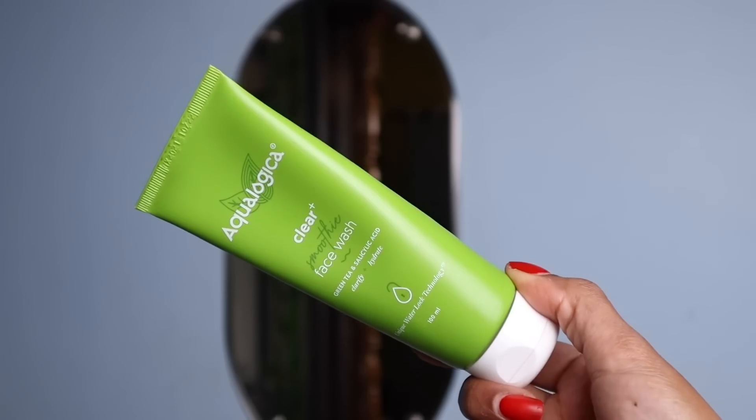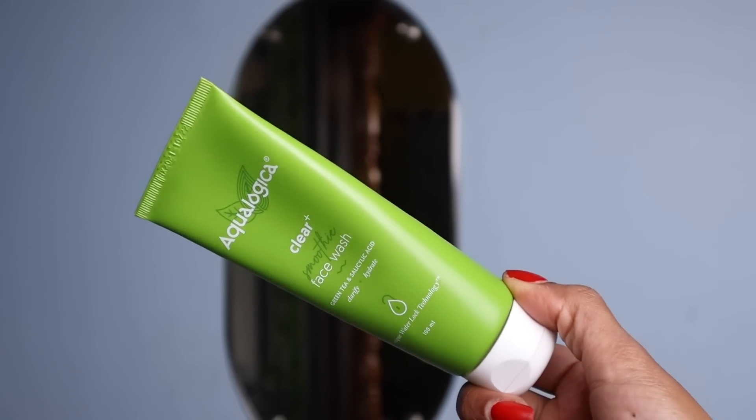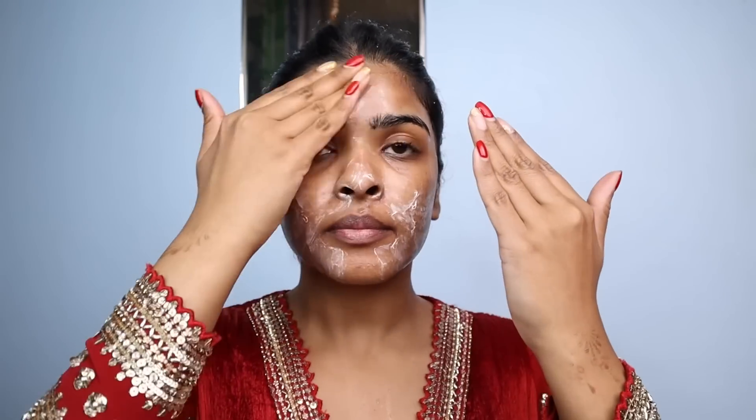So without further ado, let's begin. This is how my skin has been looking lately — I have not prepped my skin at all. Let's start by washing my face. I'll be using Clear Plus Smoothie Face Wash by Ecologica. It's a very good face wash for sensitive and acne-prone skin. It has green tea, salicylic acid, and hyaluronic acid. It deeply cleanses the skin without drying it out and really like this face wash.